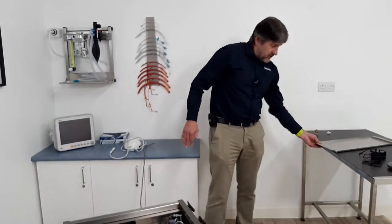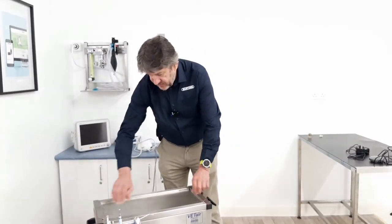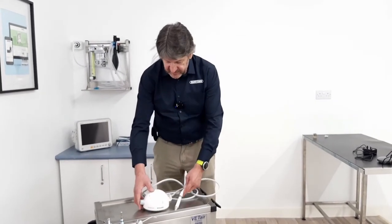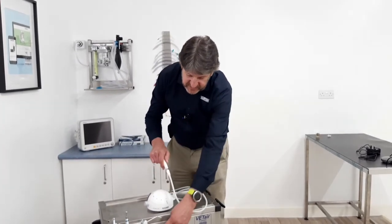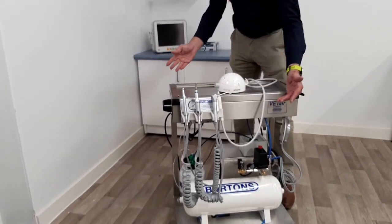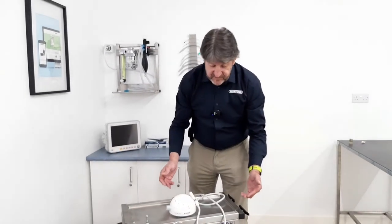We can then reinstall the lid and sit the scaler on top. On the side of the machine you will see there is a convenient place to put the scaler handle; however, if you prefer, there is also one on the body of the machine itself.